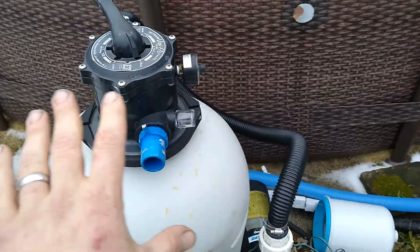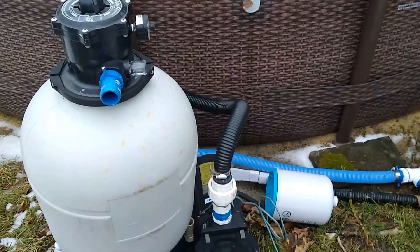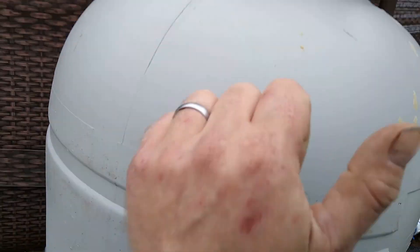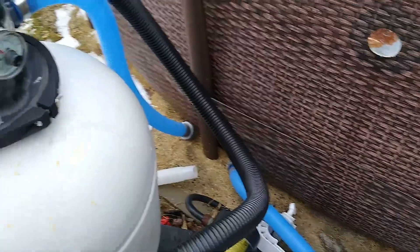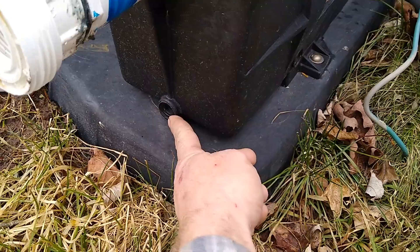If you have the bigger setup, obviously if you have the small one just bring the pump inside for the winter. If you have the big setup, make sure you disconnect all your hoses and open the drain here so this doesn't freeze and crack the sand chamber. And then on the pump itself there's a drain hole here you take out, and a drain hole here you take out.